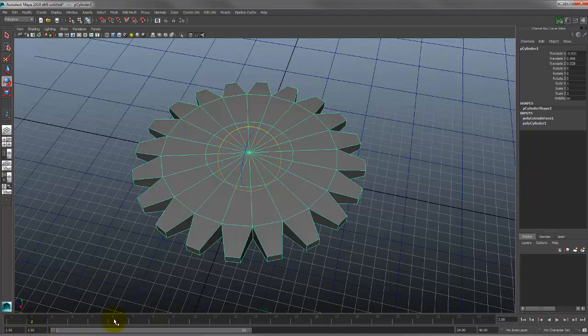You can click on a frame number in the time slider to jump to it, or click and drag to scrub. Below that is the range slider, which you use to zoom in or out on the timeline. If you want to isolate a portion — say frame 11 to frame 34 — you can zoom into that set of keyframes and manipulate or scrub just within that range.